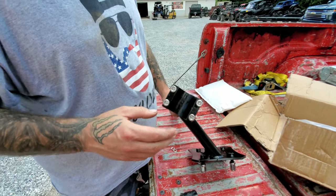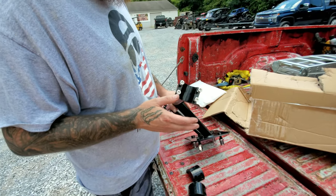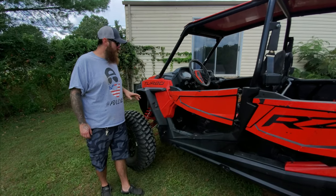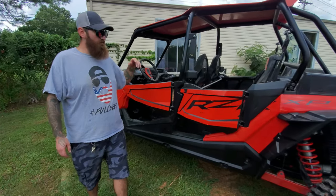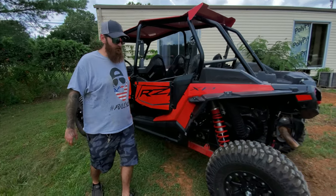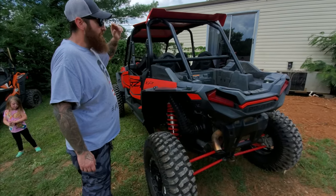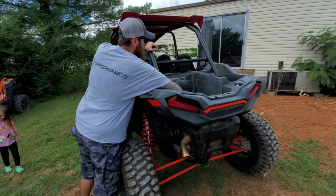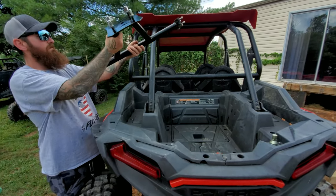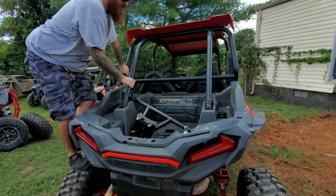We're going to grab a socket and an impact and go over to the machine. This is an XP4 Turbo — the four-seater Razor, 64 inch, turbo version — a little bigger and better than an XP1000, but we still utilize the factory cage. We're going to do a test fit and get started on the install.